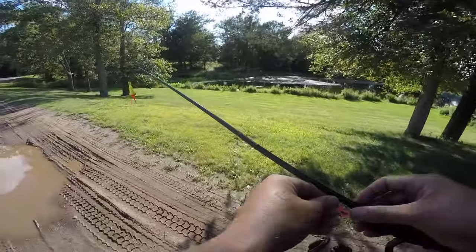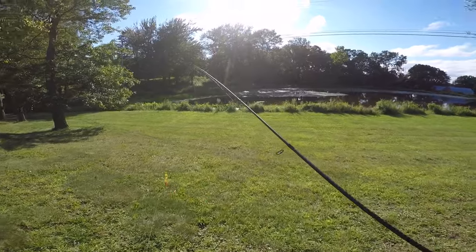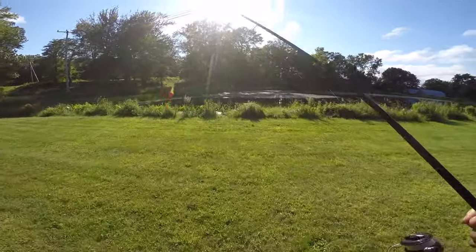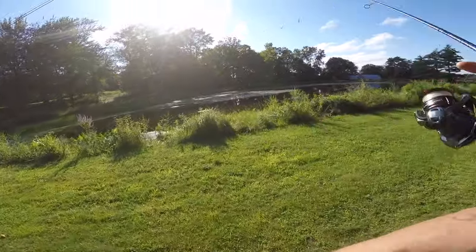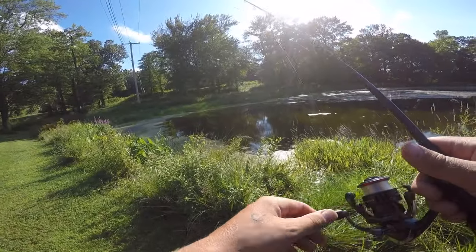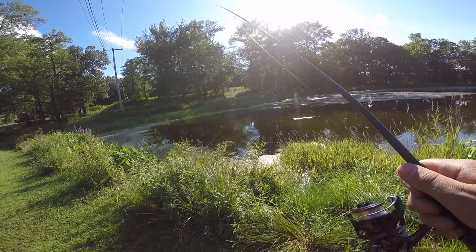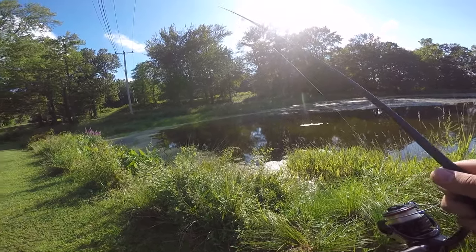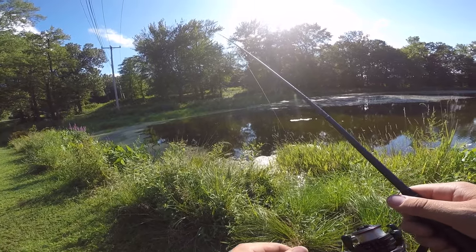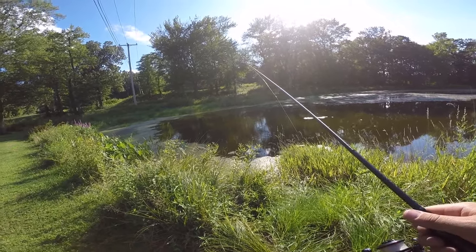We're at spot two — just a little pond. I've been here before and the biggest fish I've caught is an eight-inch bass, so nothing too special. But I've heard there are some decent ones in here — nothing crazy big, but it's always fun to catch a bass on an ultralight rod. If you guys are liking the videos, make sure to hit the like button and drop a comment. This is kind of a low budget setup — I'm just showing my daily routine after work: I go fishing and bring you guys along.